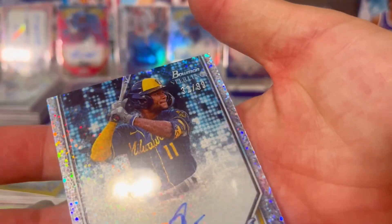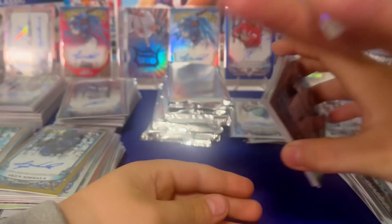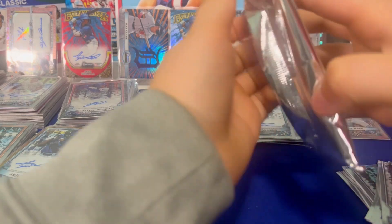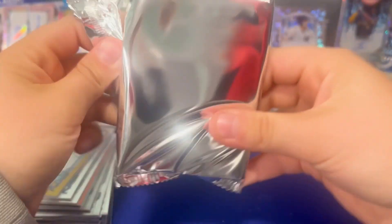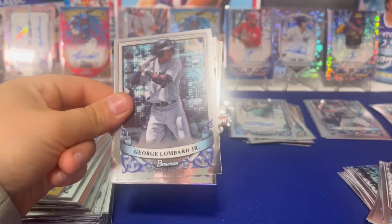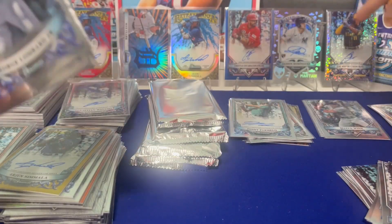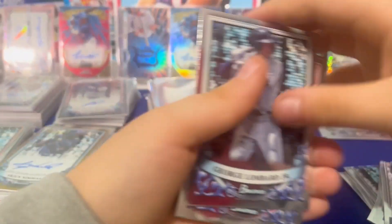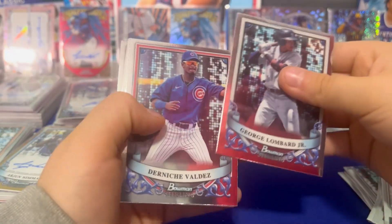Three or four rookies we want to pull — that's massive. It's a rookie auto, and you know rookie autos are rare, dude. They are rare. So we've got a lot of rookie autos. Honestly our rookie autos are pretty solid.